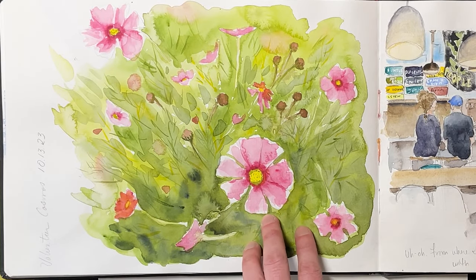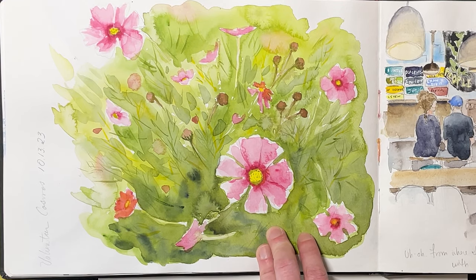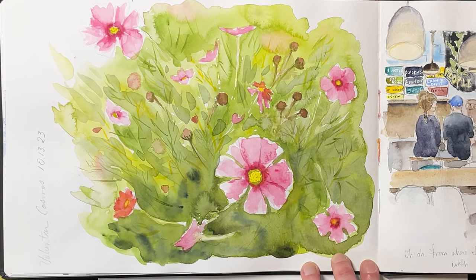More late summer flowers with my cosmos — not my most successful flower sketch, but I do love this one. Kind of leaps right out at you.